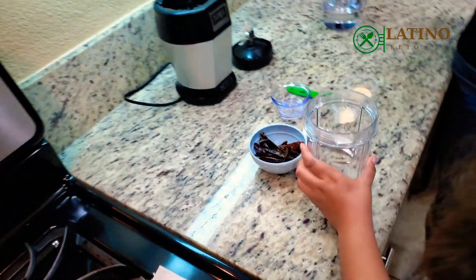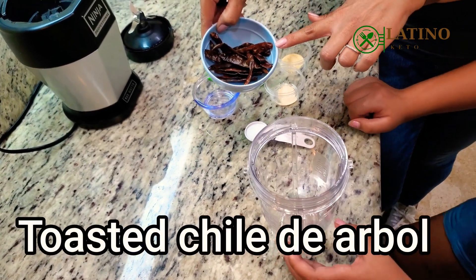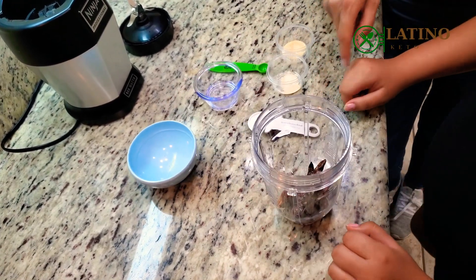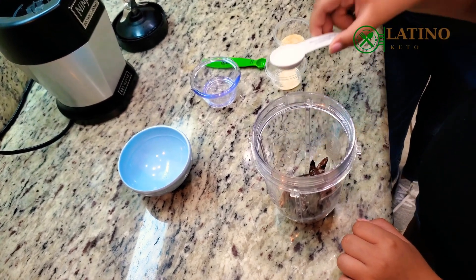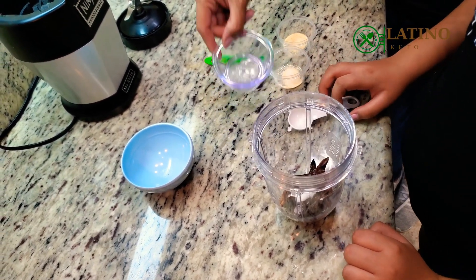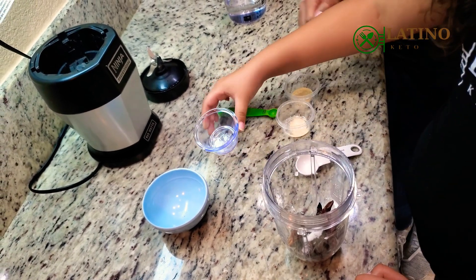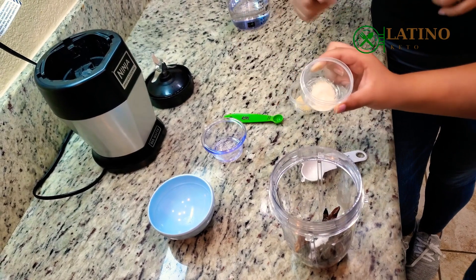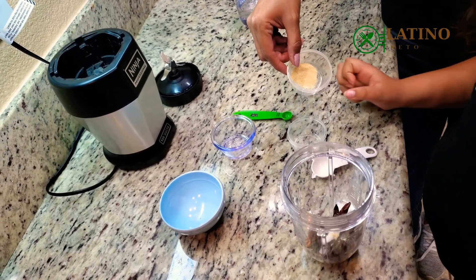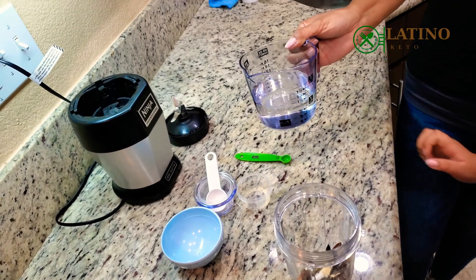Elani is going to be joining us. We like it really spicy, so we're using about 20 chiles de árbol — you can use less. Half a tablespoon of salt, one tablespoon of white vinegar, one eighth of a teaspoon of onion powder, one eighth of a teaspoon of garlic powder, and a cup and a quarter of room temperature water.